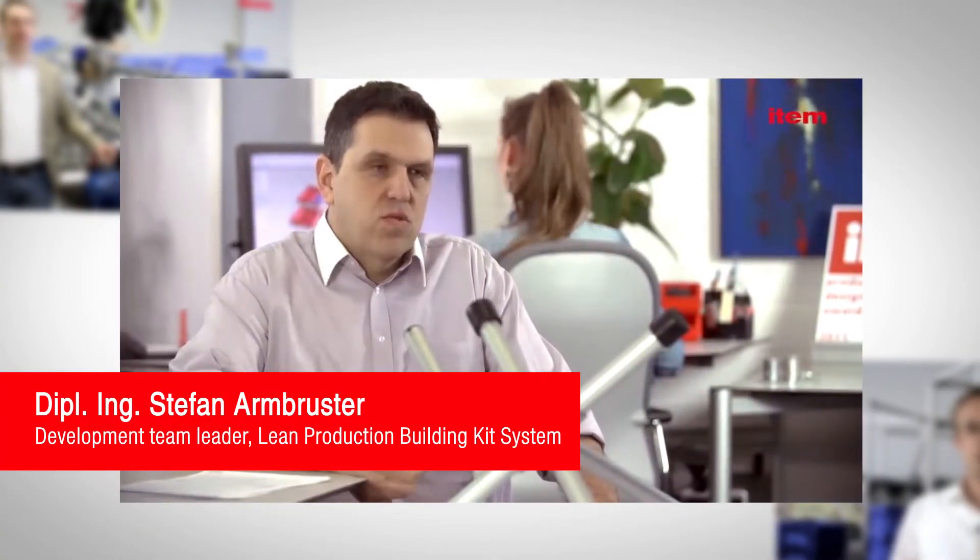Kaizen and CIP are about the entire workforce making changes for the better on a daily basis. The personnel have to be able to change things at their workbench easily.